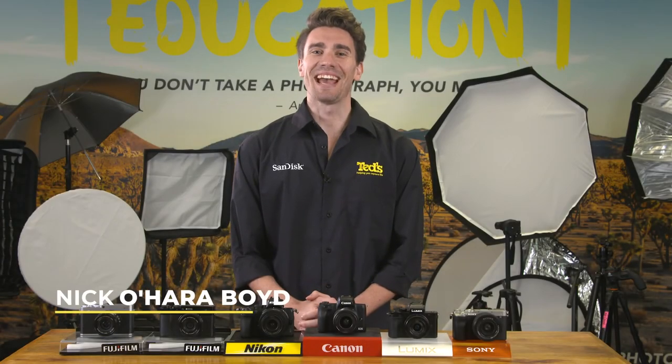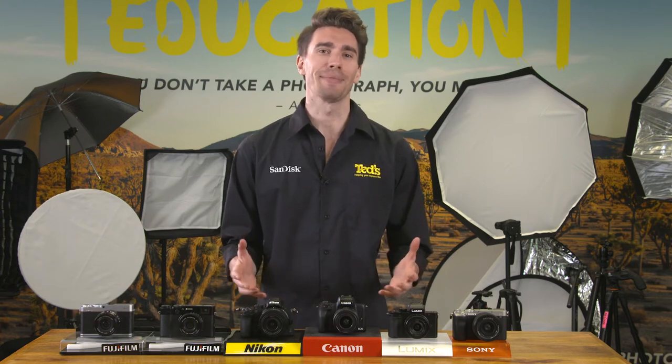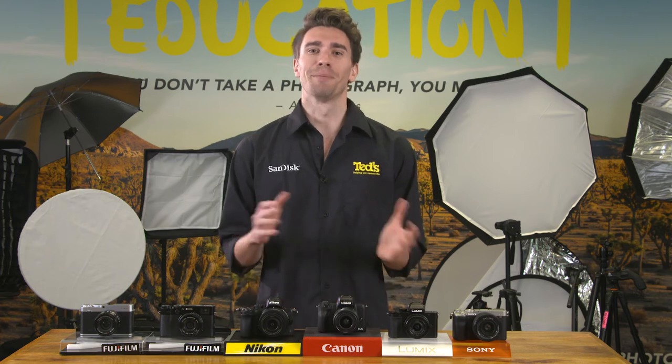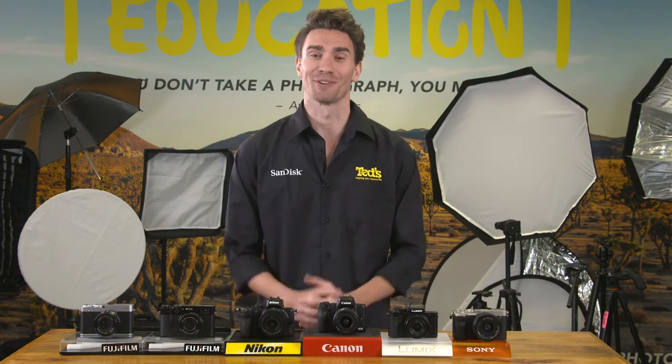Hi there, it's Nick here, getting you educated about street photography. When we think of street photography, we think of candid shots of people as they go about their busy daily lives. While its origins are in black and white film photography, digital cameras make great street photography tools.